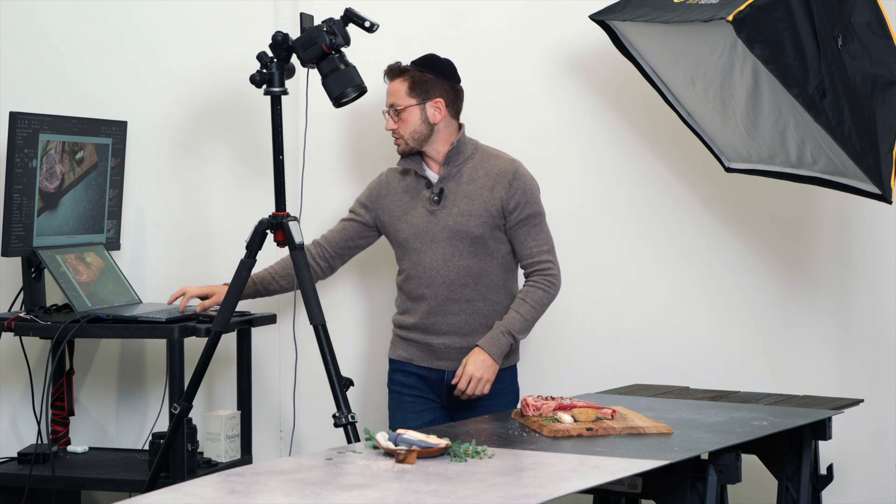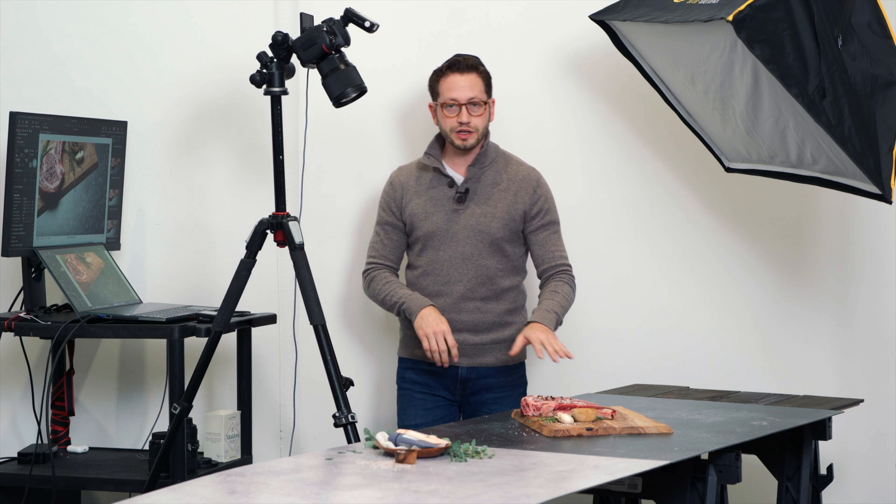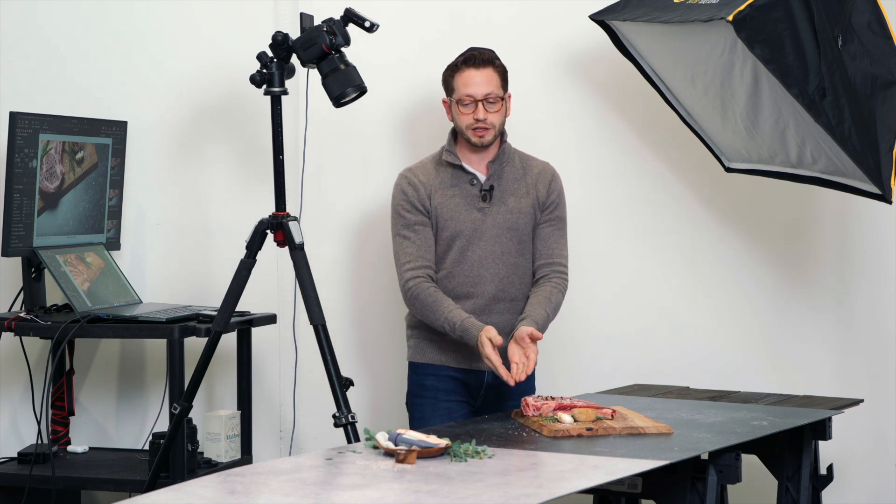So let's take a quick shot. And you see this really, really strong reflection on the surface, which in this case for sure is not pretty. So these duo boards, like I said, they're really good at avoiding reflections, but you still can't be at a direct angle for the specular highlights.